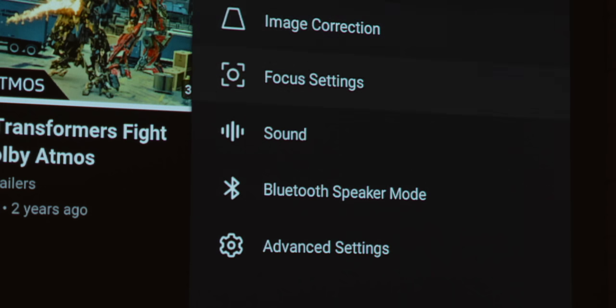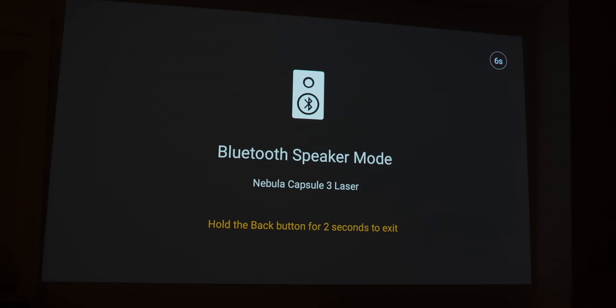This little guy is intended to be a fully portable home theater experience, so the Capsule 3 Laser has an 8-watt Adobe Digital speaker that sounds pretty decent. It can also be used as a Bluetooth speaker — if you don't need the projector but want to play some music or audio, you can switch it into Bluetooth speaker mode. It sounds decent, but it's definitely not going to rival a full sound system, so if you want more, you can use the 3.5mm jack on the back to plug in something a bit beefier.